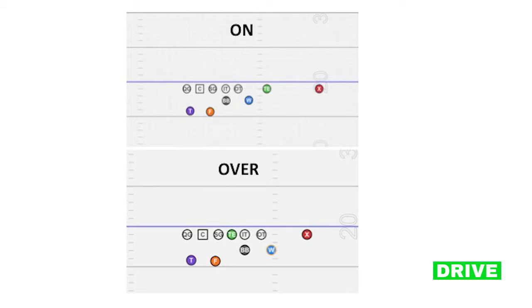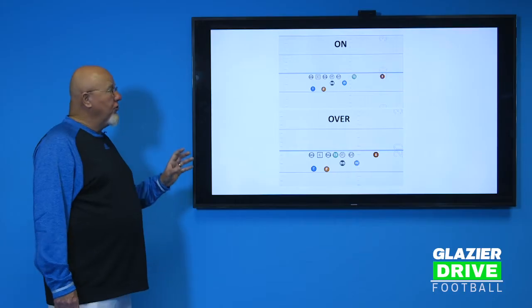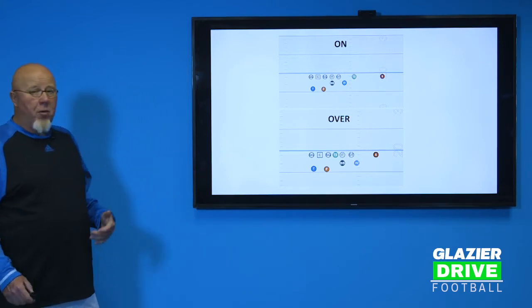The Over formation has the tight end covered up — a lot of times we'll shift to that formation and leave the tight end where he was pre-shift. That gives us a four-blocker side with the guard, the tight end, and both tackles. Again, if people over-shift we can run back to the weak side. To the strong side, sometimes people leave an extra gap uncovered inside. The X receiver remains in the same place, blocking back still behind the inside tackle, and the tailback and fullback are on the guard.